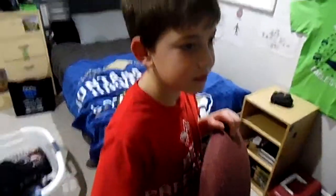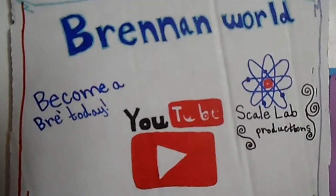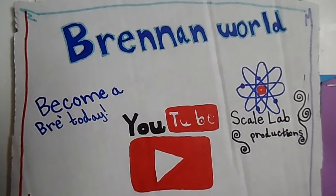That's it for the Thanksgiving vlog — hopefully you guys liked it. The next holiday vlog will be Christmas, so hopefully you all had a good Thanksgiving. Make sure to like and subscribe, and I'll see you all later. This has been a Scale Lab production.